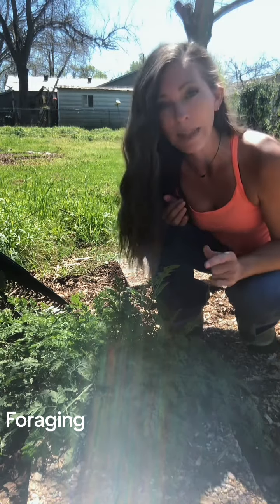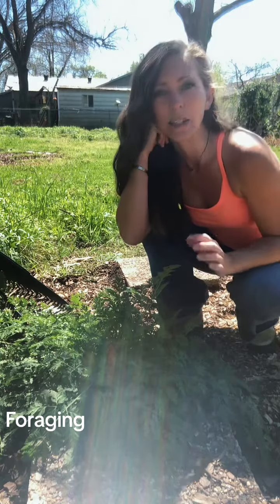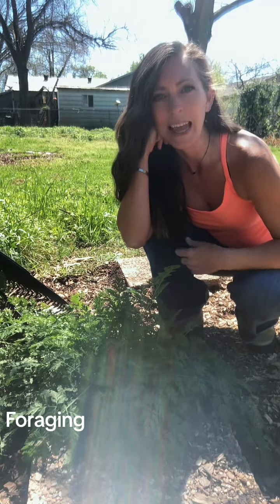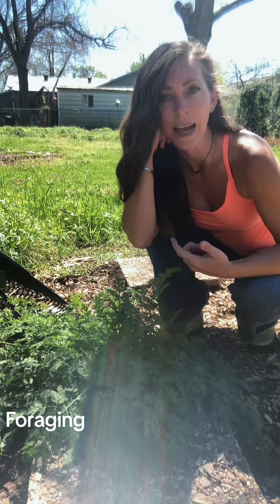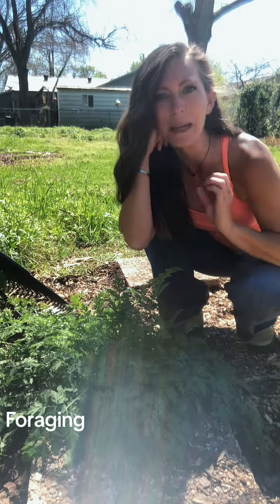I planted some carrots last fall and they didn't germinate. Carrots are finicky — sometimes you're successful, sometimes you're not — so I just said whatever, I'll do it again later. Then spring came and I thought they had moved themselves, and I was so excited because I thought my carrots had germinated.